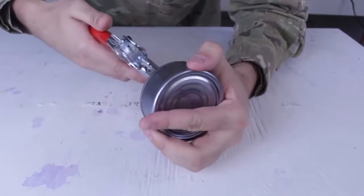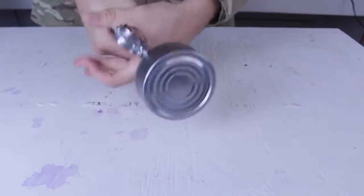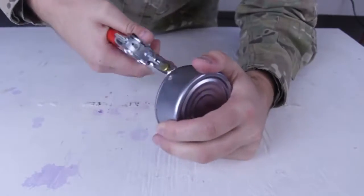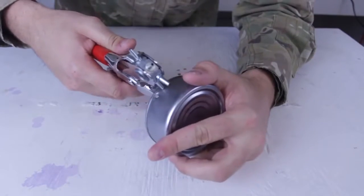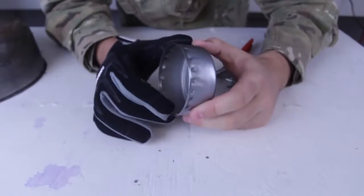So I've got here an empty tuna can, and what I'm gonna do is, right on the rim, just punch a hole — just like that. And I'm gonna keep going around it with a bunch more holes, punching holes all the way around.